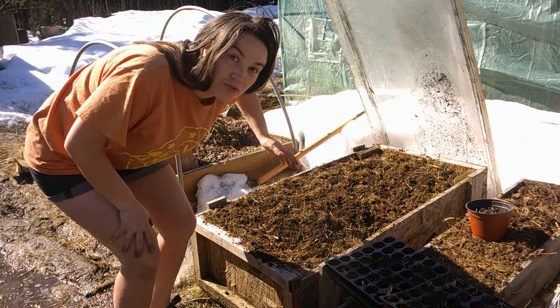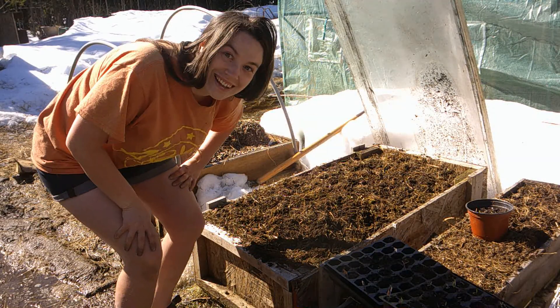Thanks for watching. I'll leave the cold frame open for the rest of the afternoon, and like, comment, and subscribe.